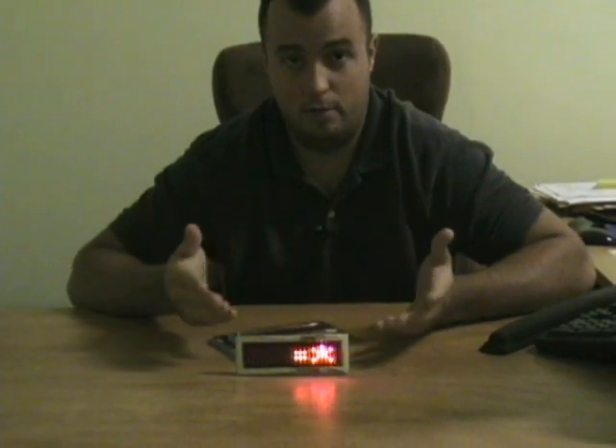It's simple, it goes on like any other belt buckle — just disconnect the buckle that's on your belt, throw this on, and then you can display your message anywhere you go.